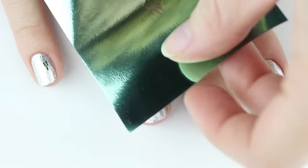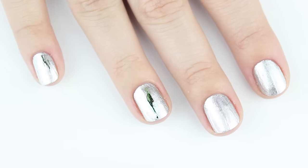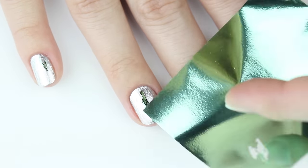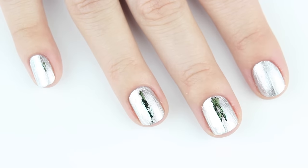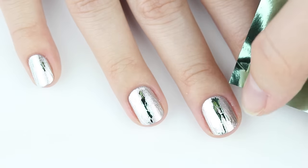We're using four different colored foils for this look, so you don't want to completely cover it up. Quickly lift up the foil transfer to reveal the metallic finish on your nail. If the transfer is sticking, that means the glue or the polish underneath wasn't completely dry, so give it a couple more minutes.